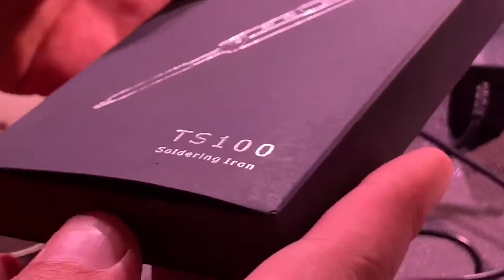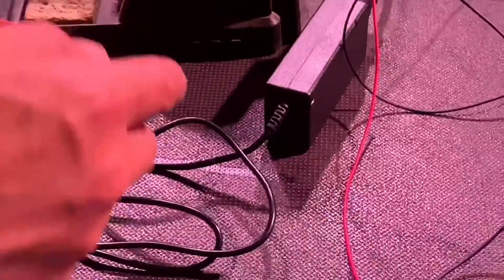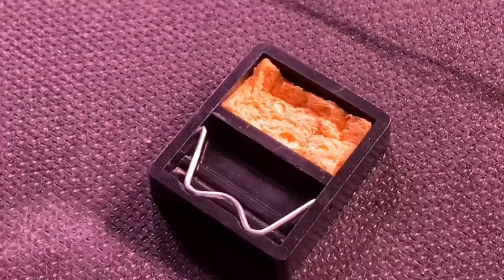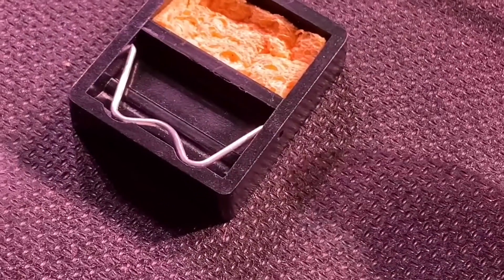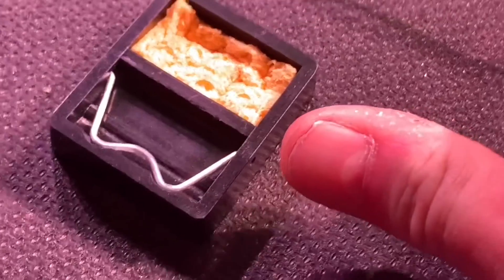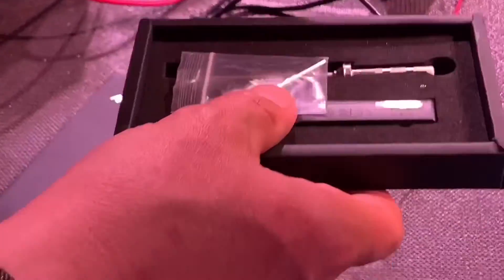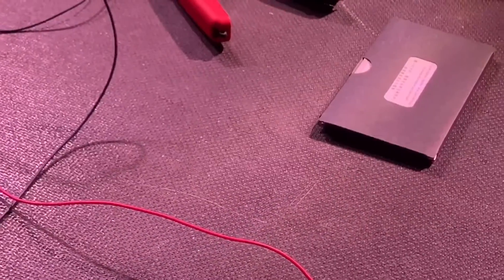Well, whip it out of the box then and let's have a look at what you've got. So I actually bought a full kit that included the power supply and probably the world's smallest soldering iron holder. I don't think they come with the standard kit - these were the deluxe version. So the holder is microscopic. This comes in a box, there's some instructions - obviously we'll never read them, so we'll come back to them later.